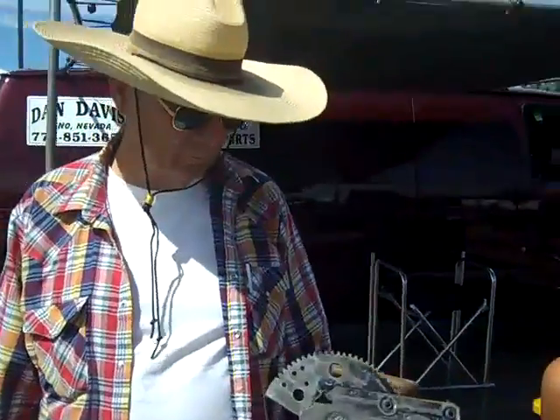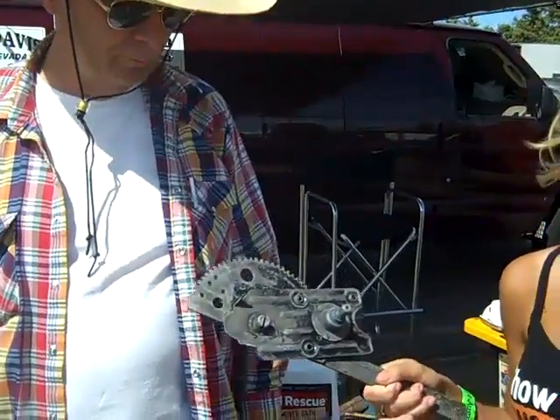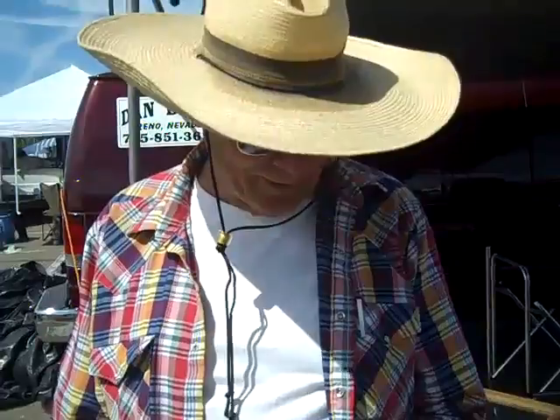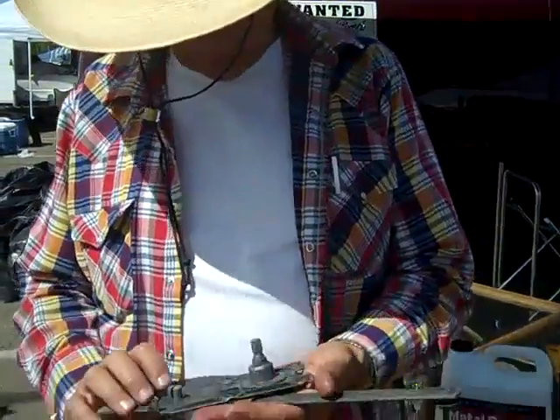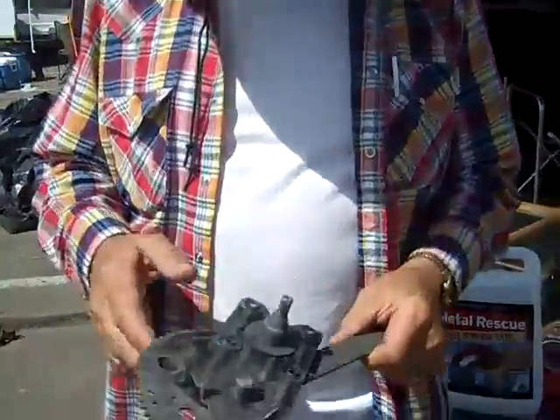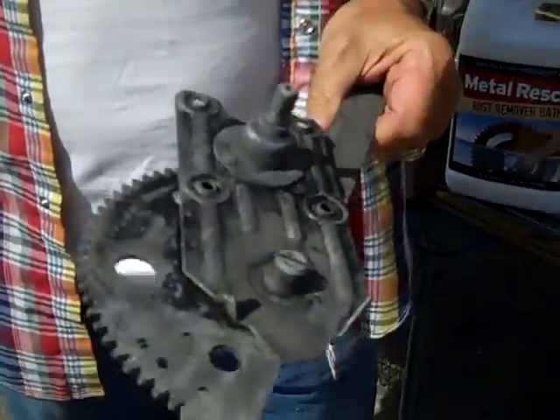Hey guys, we're back with Dan. I'm just going to go ahead and give him back his window bracket. There you go. Wow, is this the same piece? Have you done it yet? I don't know how to repay you guys. Actually, it's perfect for an 80-year-old part. No rust. I'm going to give you 25,000 more parts if you don't mind.